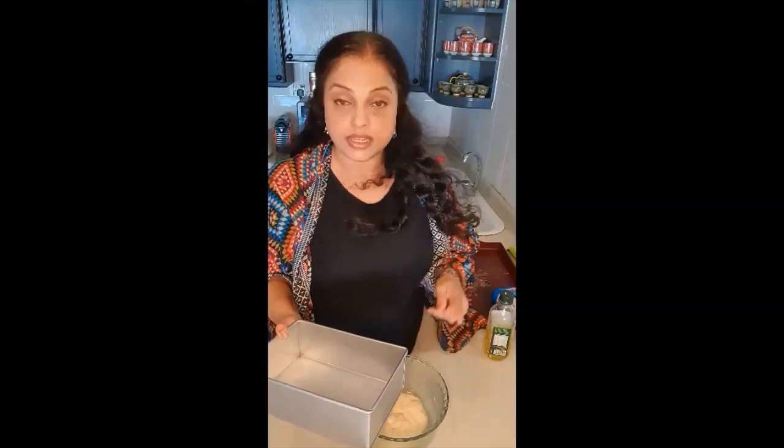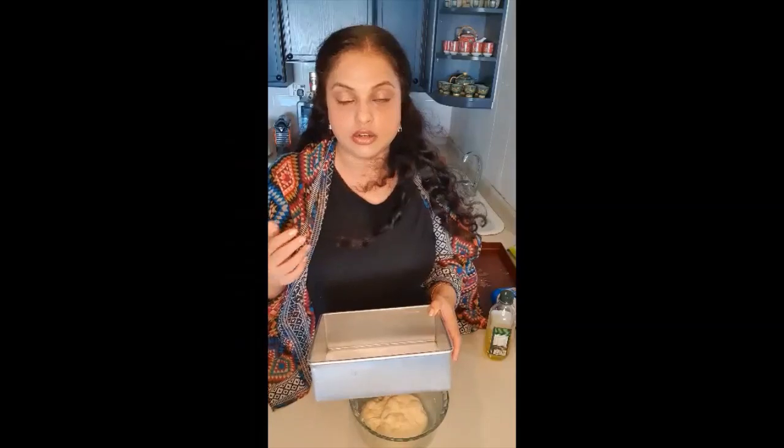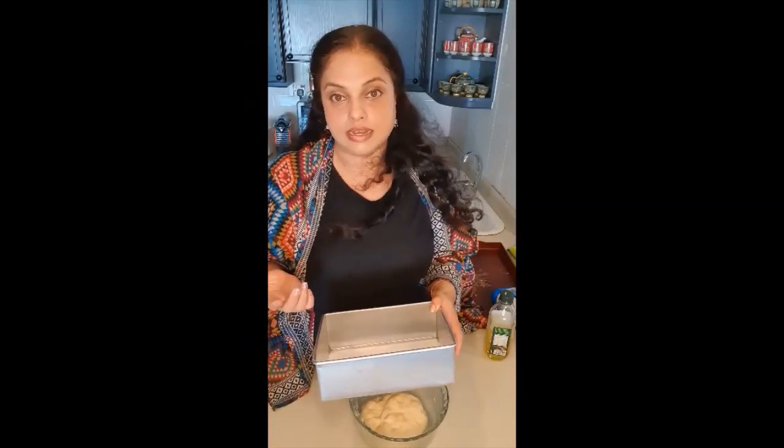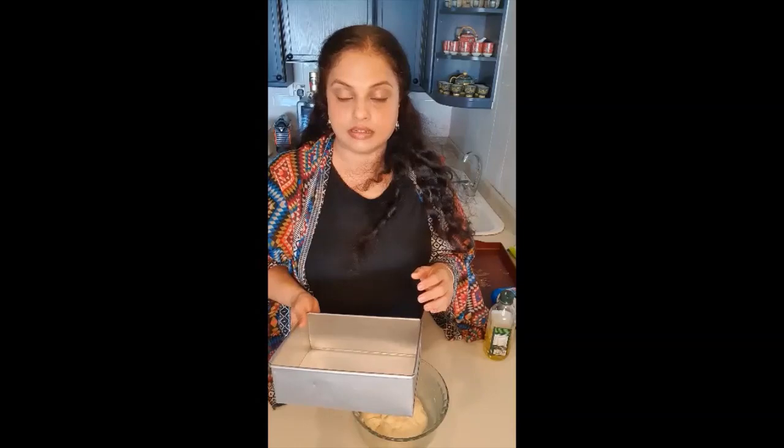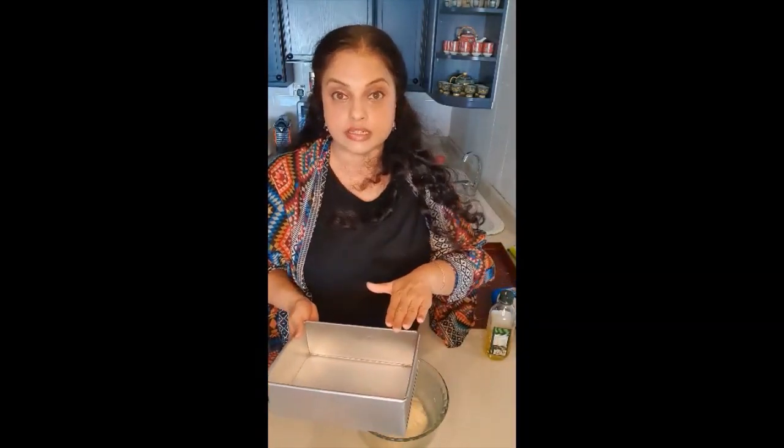So I'm going to knead it and then put it in this tin, cover it with a wet cloth, and let it rest for another hour — or actually until it doubles in size. That is the indication that it is ready to be baked. Sometimes in a cold climate it may not double in size in an hour, so use your discretion. I'll cover it with a damp cloth because otherwise the top surface dries out and forms a funny film on top. Muslin cloth is the best — just wet it, wring out all the water, cover it, and let it rest until it doubles in size.